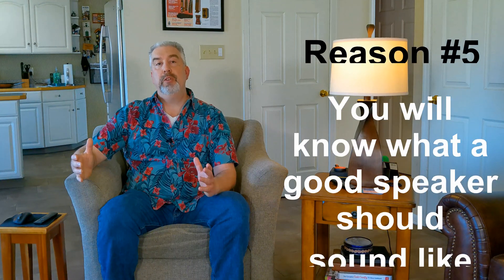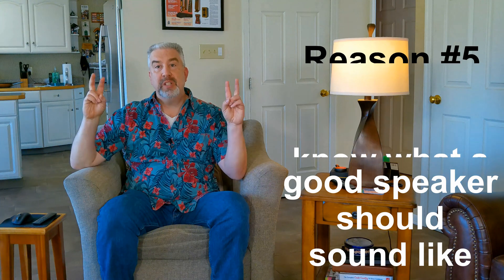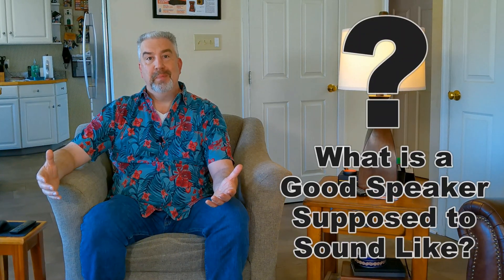One of the most important reasons to go with a nice kit for your first build is that when you're done, you'll have a good sounding speaker that you can use as a reference to gauge all your future speaker builds against if you decide to continue with the hobby. What is a good speaker supposed to sound like? If you build a good quality kit, you will now have a reference point to know how a good sounding speaker should be reproducing the music that you love.